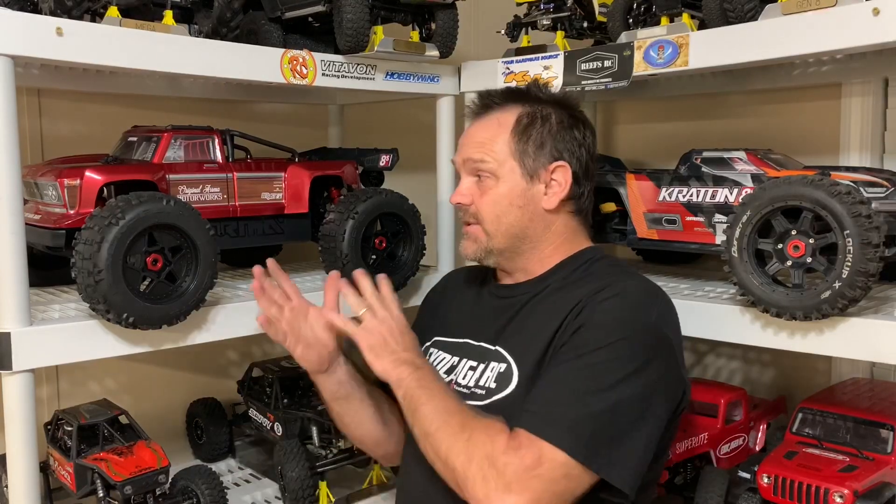The Arma Outcast 8S right here. This truck belongs to Mark Perella. I've got it brand new out of the box to show you guys. So this is a first look. I'm going to take a look at the chassis, point out the things that catch my eye, and maybe do a little visual comparison between this and another truck.